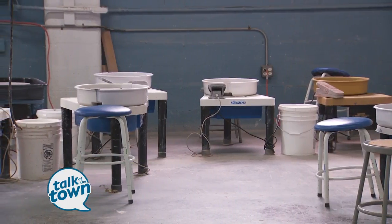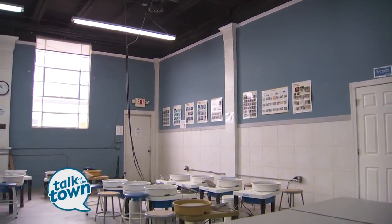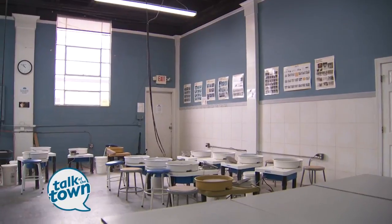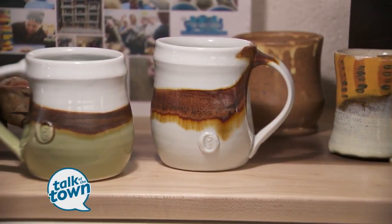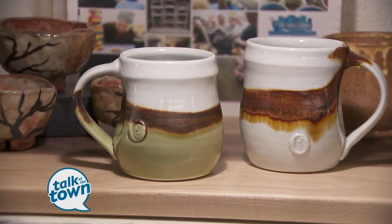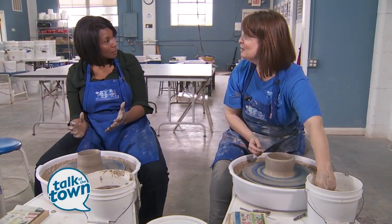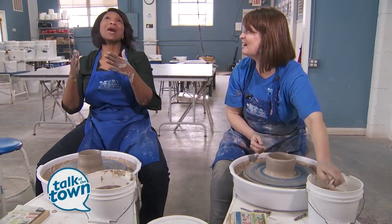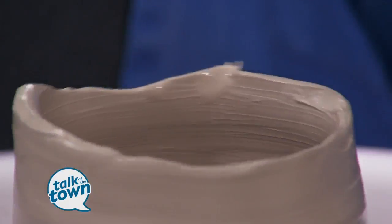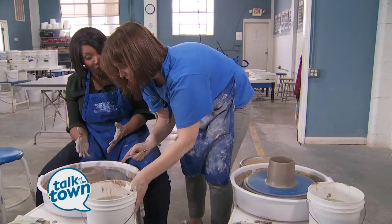We have a class every night of the week, Monday through Friday, a couple of classes during the day, sculpture classes in the evenings, and stained glass — we have over 200 students! Our classes are nine weeks, and that's very intentional because it takes a long time — there are many steps involved.